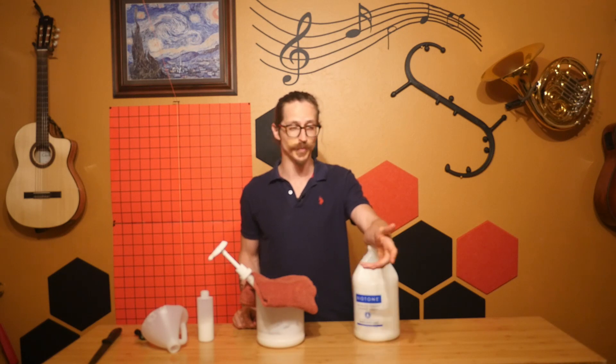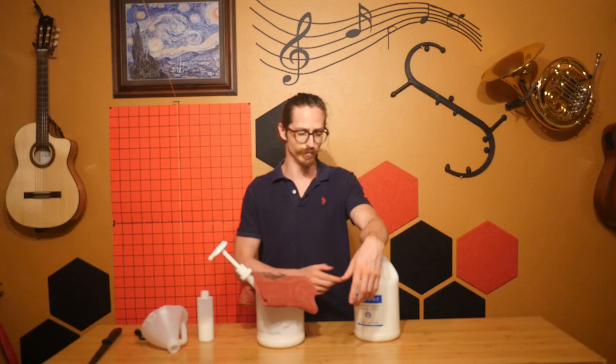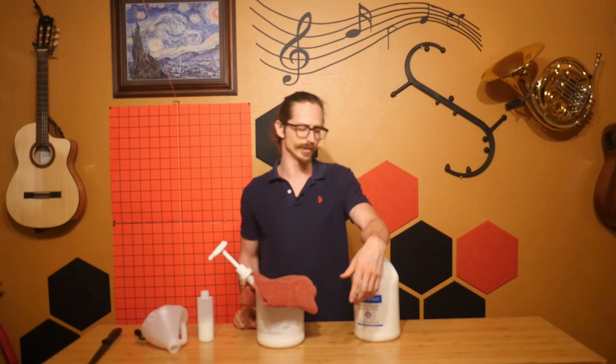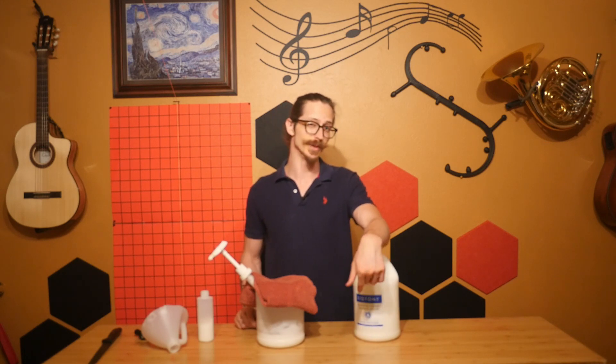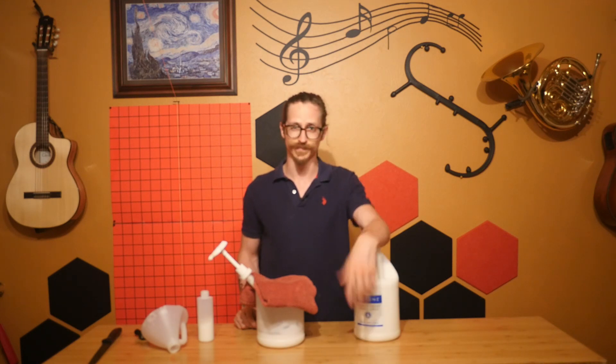It's reasonably priced — it used to be like 50 bucks but I think it's like 65 bucks for this big jug. I'm a massage therapist, this is my full-time gig, and I probably run through maybe two or three of these per year. So if you're just a hobby massager, this is going to last you a long time.